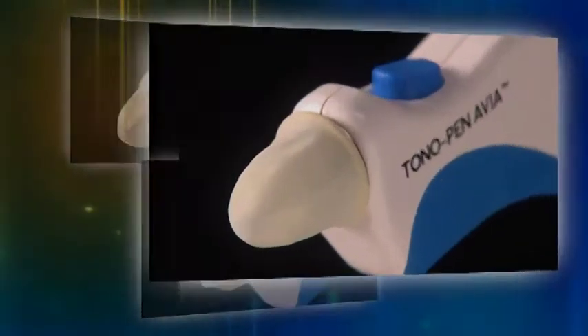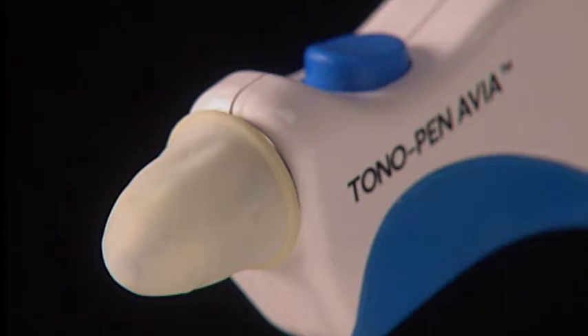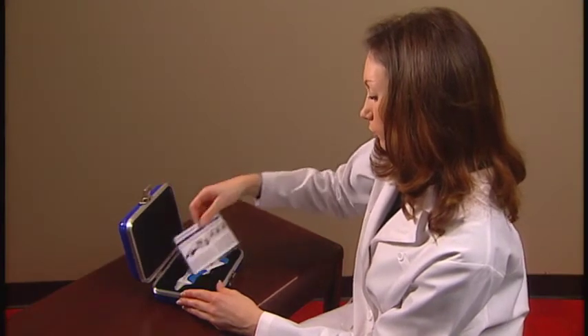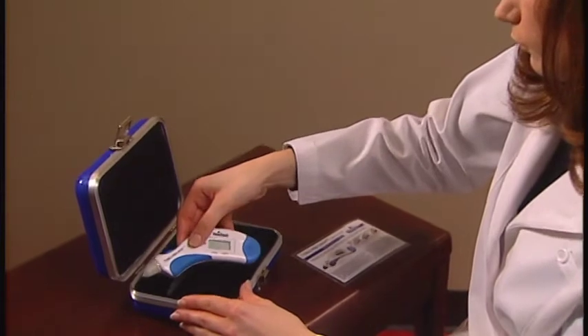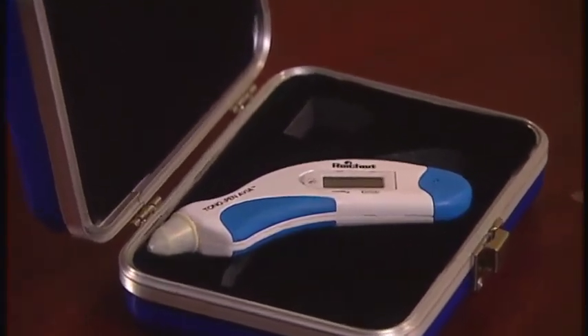On the other hand, tip covers should not be too loose so that they form a fold or a crease over the transducer. Adjust the tension until pleats are evident. It's also important that you bring the Tonopena Via to room temperature before use, especially if it has been stored in an environment which is subject to temperature extremes.